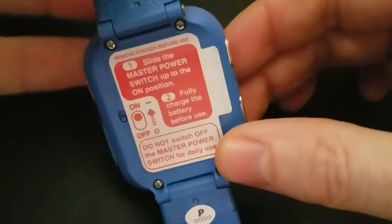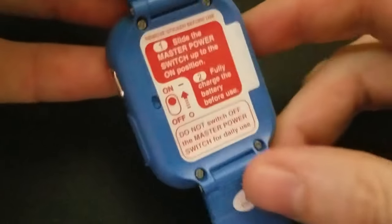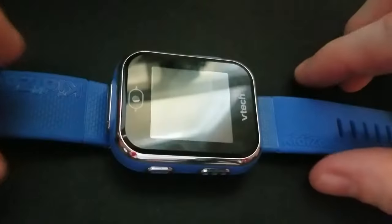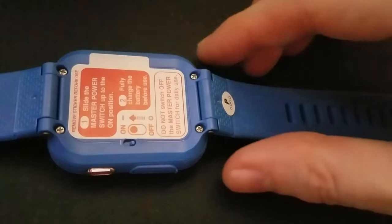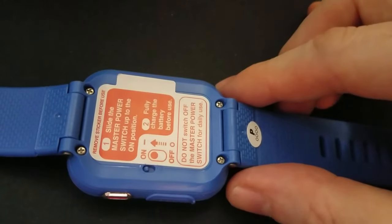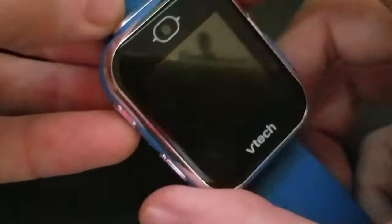Starting with the back, slide the master power switch up to the on position. Make sure the battery is fully charged before use. There's a provided cable that comes with this that you plug into the USB and swing that out of the way. Charge it up for a couple of hours. We'll move the switch with a pin — go ahead and move this up, and now it's in the on position. We'll turn it on and try this button.